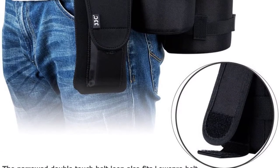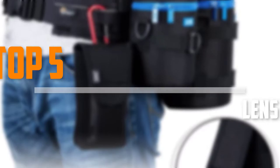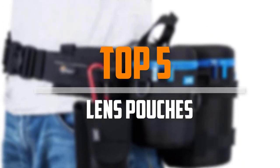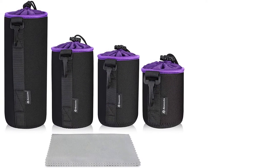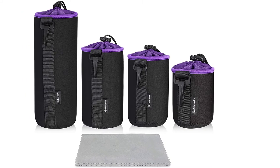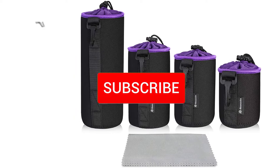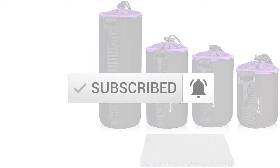Are you looking for the best lens pouches in your budget? In today's video we break down the top 5 best lens pouches that are available on the market. I made this list based on their price, quality, durability and more. To find out more information about these products, you can check out the description below and also make sure you subscribe for more reviews. Let's get started.